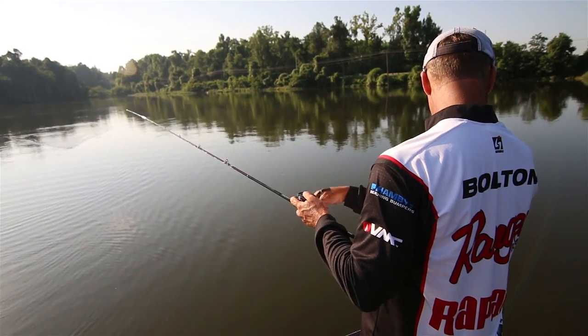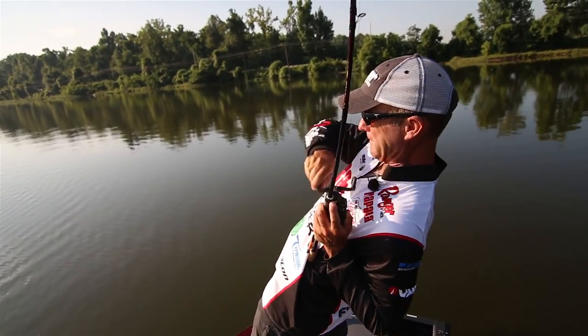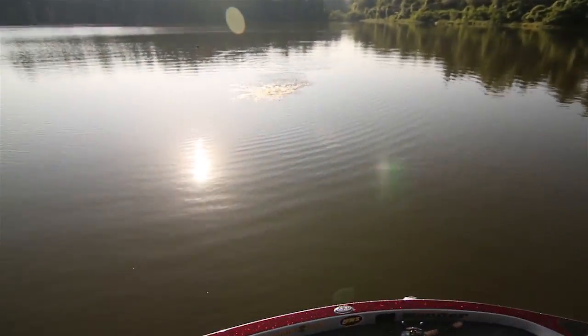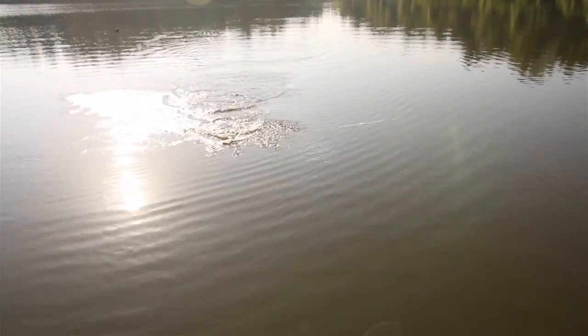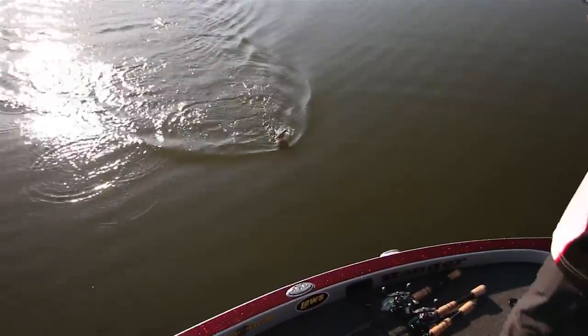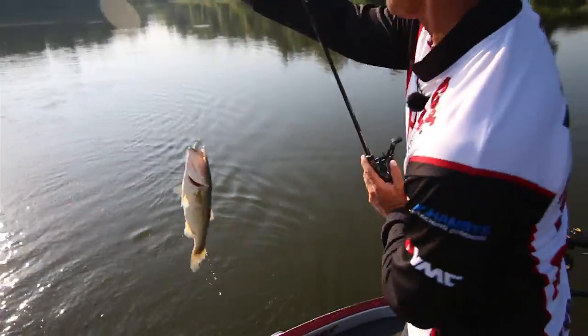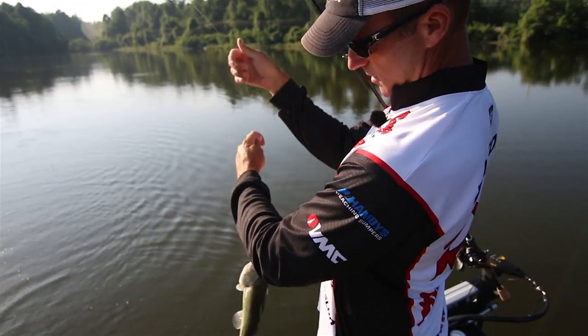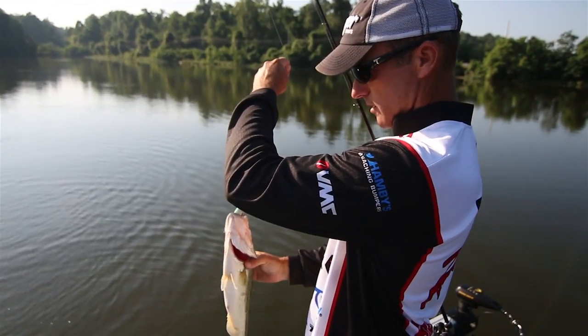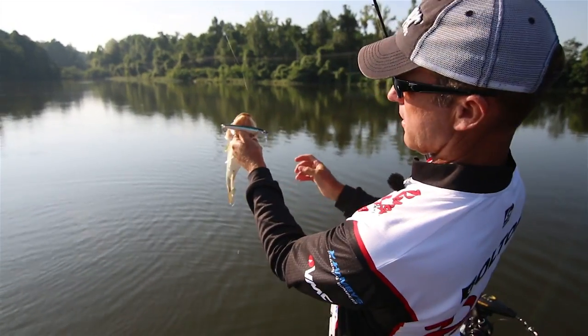Look at them all on my depth finder! I got that one. Look at them all on my depth finder out here. He's got it sideways — we're just going to boat flip him because he's really got it. Now he ate it the correct way, he got it sideways in the mouth.